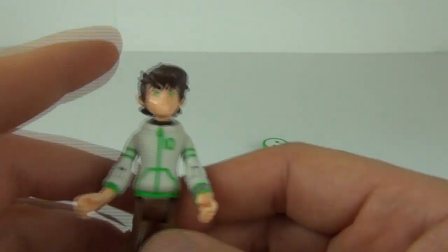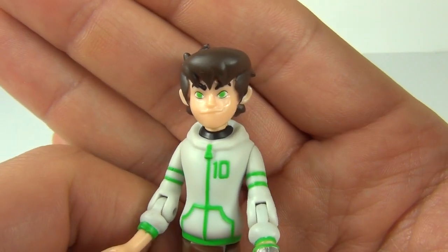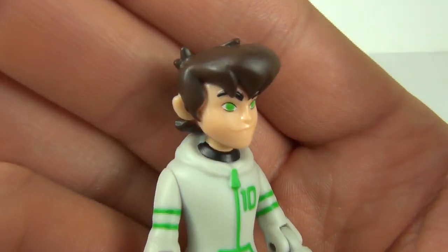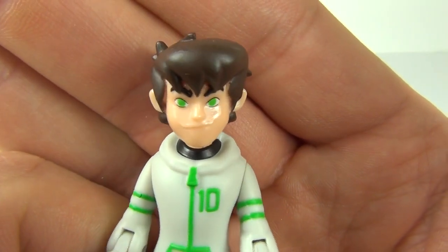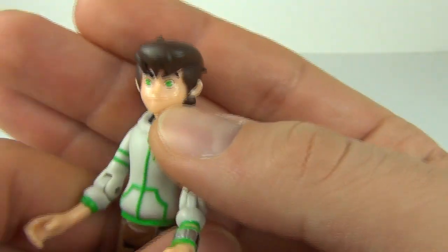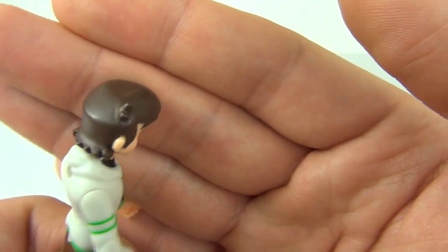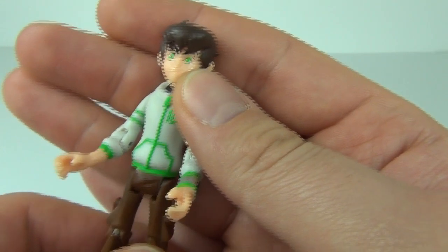Now let's have a look at Ben. This is one cool looking figure. We have the new Omniverse style eyes, which are all green as you know for the Omniverse series, a really cool flesh-coloured face, and the messed up hairstyle of Ben. That looks really awesome.